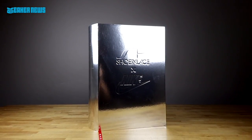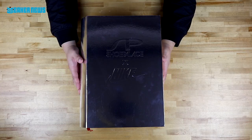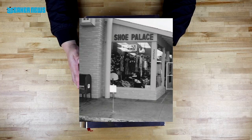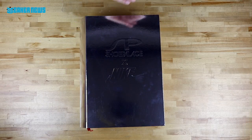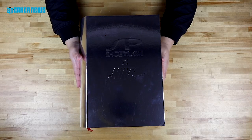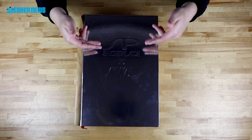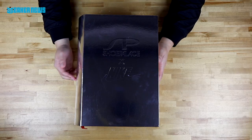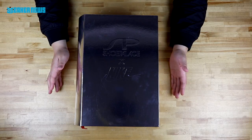This year, 2018, Shoe Palace is celebrating its 25th anniversary. They've been slanging kicks since 1993, and they've teamed up with several brands throughout the year to release limited edition collaborations. Now it's Nike's turn to give them some love. Before we show you what's inside the shoe box, we've got to show you what's outside the shoe box, because this was custom made just for this release.